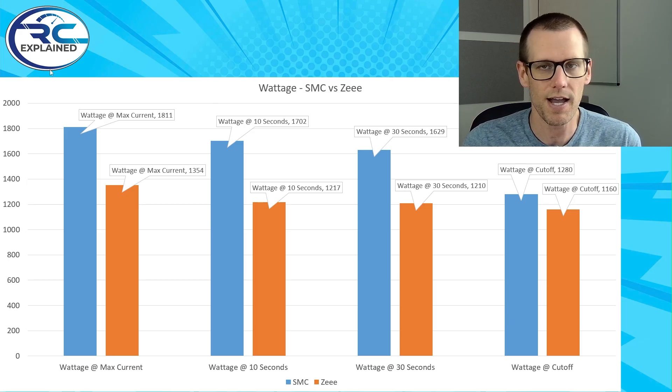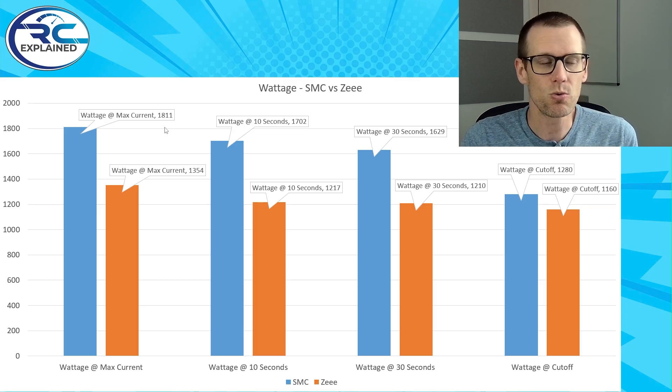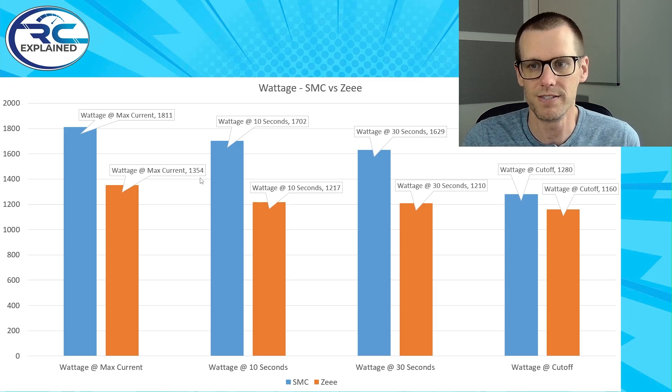So now let's go through the actual values. When we look at the SMC versus the Z battery pack, the wattage at maximum current — the maximum amount of power output — comes out to 1811 watts for the SMC versus 1354 watts for the Z battery pack. That's a drop of 25% going from the 1811 of the SMC down to 1354 for the Z.